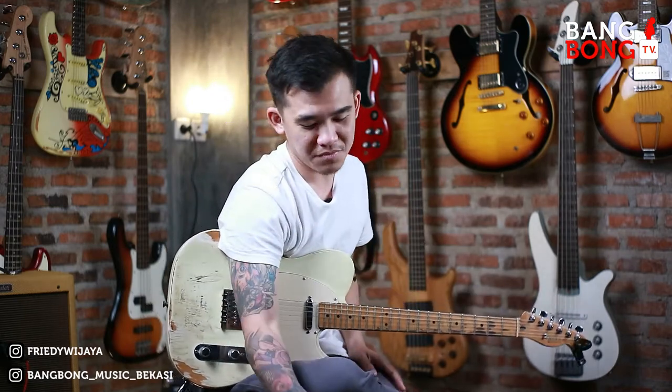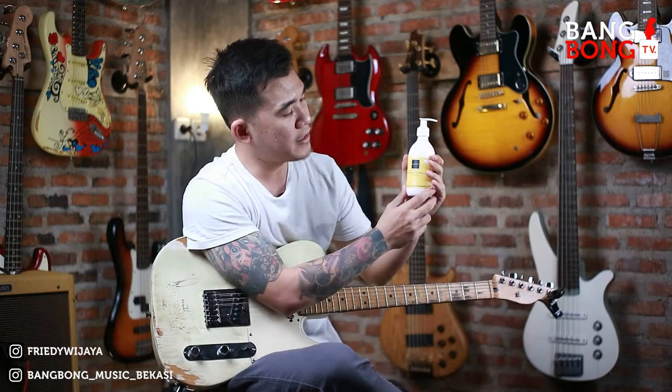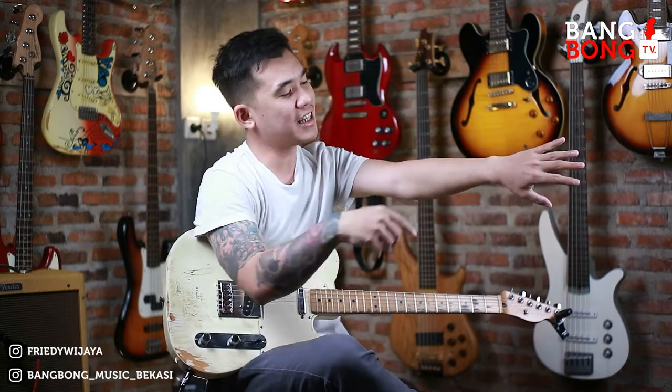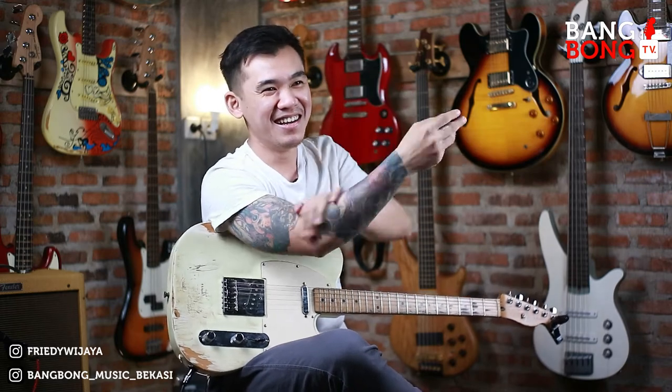Dan terakhir, gue juga pake lotion. Body lotion dari Freshy. Jadi dia juga asik banget. Biasa kalau lo pake lotion yang pencetan kayak gini kan suka kepencet-pencet, tapi dia ada kayak locknya gitu, jadi kalau di sini kekunci, kalau di sini bisa mencerot. Kalau kita puter gitu. Dan wanginya, cewek kuningan bang. Jadi pakenya juga gampang banget, setelah kita mandi langsung olesin ke seluruh badan. Tato gue juga lebih cerah, nggak masalah, tato nggak bakal hilang, yang ada tato lo lebih cerah men kalau pake ini.